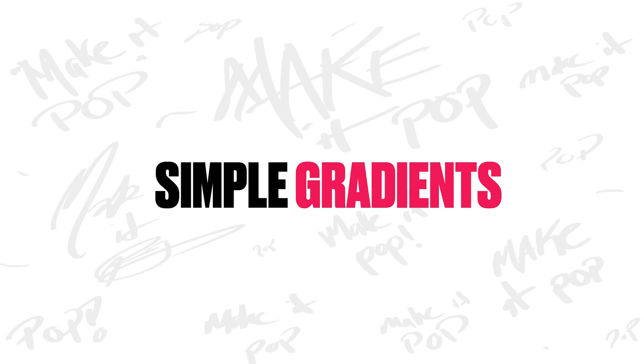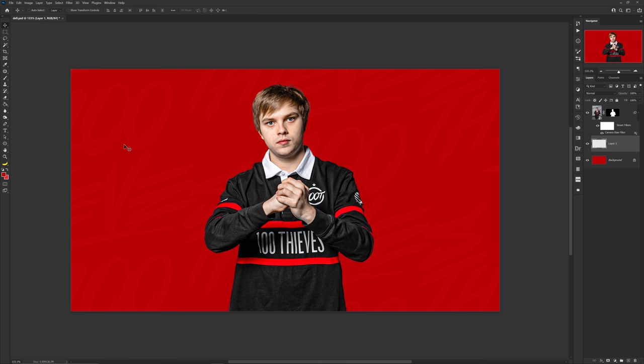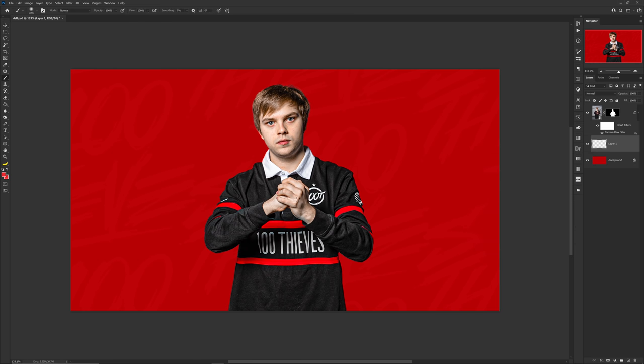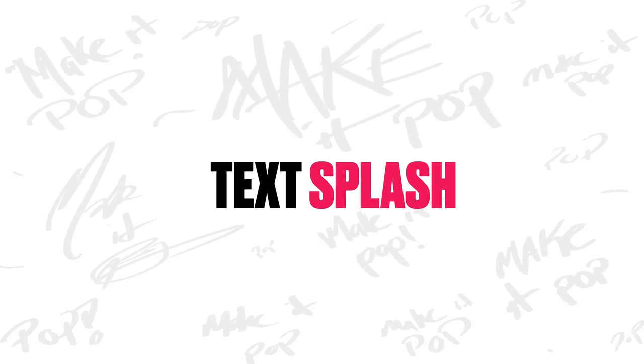The next idea is simple gradients. Sometimes a single tone background color looks a little boring to the viewer. What I recommend is to choose the same color and move your saturation scale slightly up or down depending on how you're feeling. Then take a big soft brush and select somewhere on the canvas, either the middle or bottom portion. Lower the opacity if it's too much, but that brush hit itself can be used as a highlight to bring attention to whatever you place in front of it, adding depth to the background.